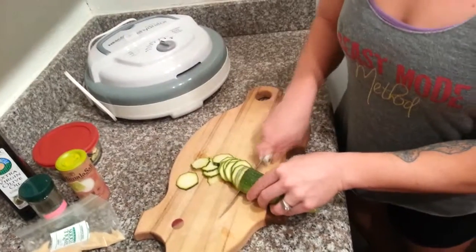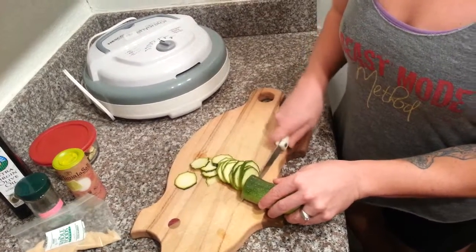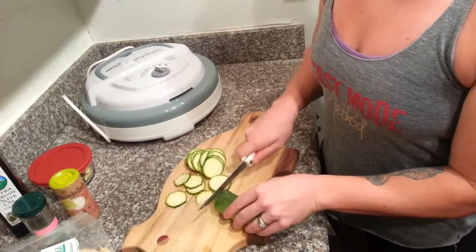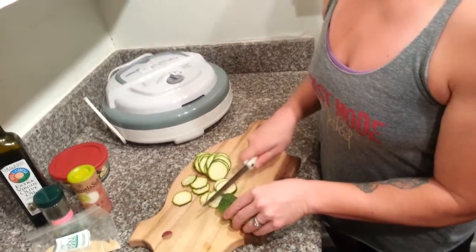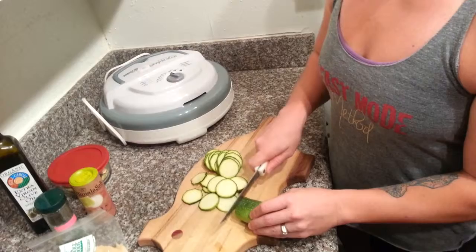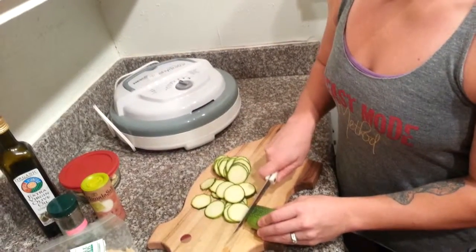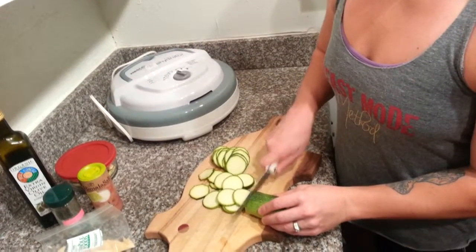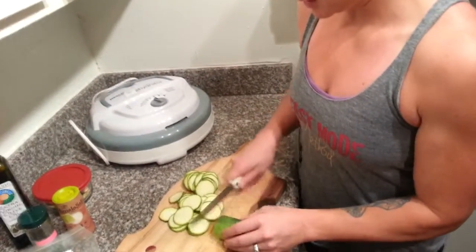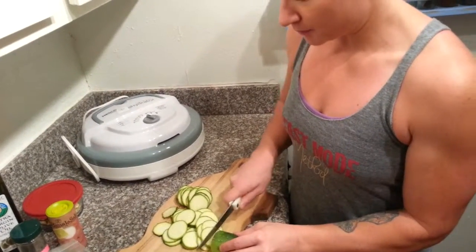If you don't have a dehydrator, don't sweat it - you can still make this. Just take a cookie sheet, put down some parchment paper, and put it in the oven at the lowest heat setting your oven can go, like 200 degrees or 180 degrees. You're going to need to bake them for quite a while - six hours-ish, maybe even eight. Flip them halfway through to speed it up a little bit. If you use the dehydrator, you don't need to flip them at all.